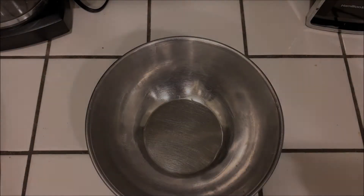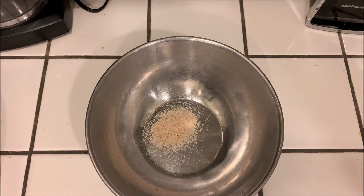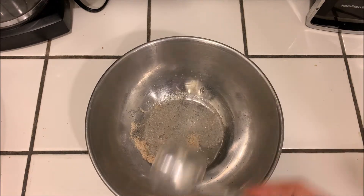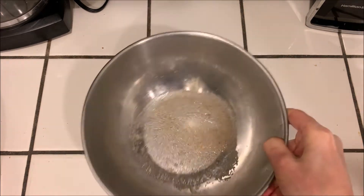We're gonna start off with one teaspoon of psyllium husk and two tablespoons of water. Mix it together and just let it sit for a minute to thicken.